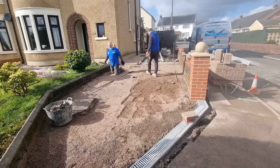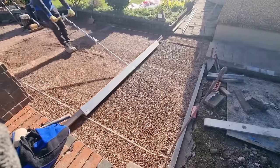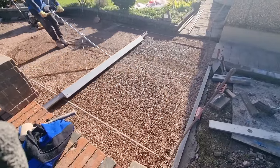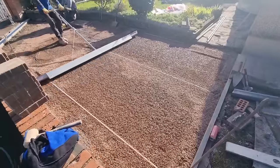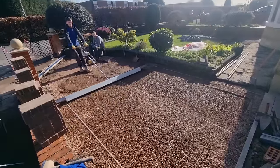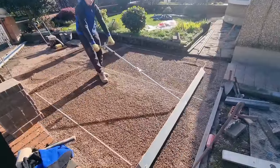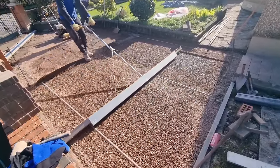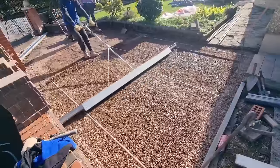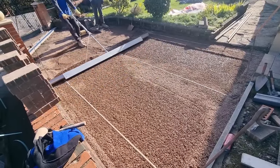The boys are just topping up the levels on the driveway — we did have to adjust the path for the levels. And this is our Probst screeding machine. Really, really good — it's effortless to pull the material off rather than going on your hands and knees. If you're doing it professionally and doing a lot of block paving, it's a really good machine.